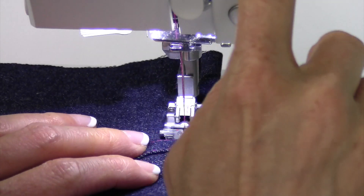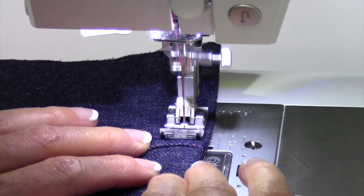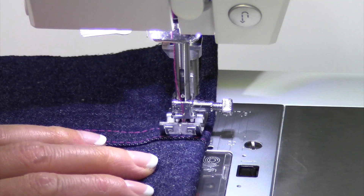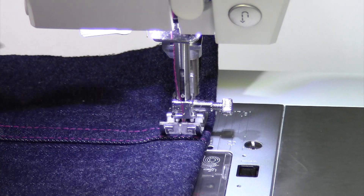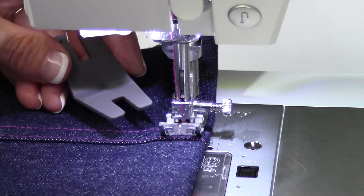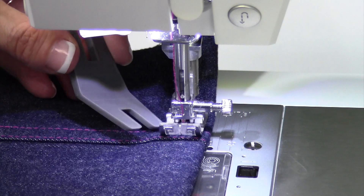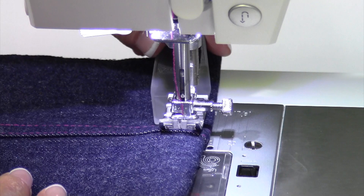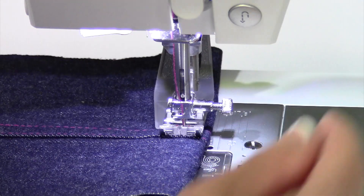The other thing I'm going to do is set the needle to stop in the down position. When I get to the down position, I could probably just go right up and over this no problem, but let me show you how this tool works. Let's say this seam is super thick and you're getting hung up on that edge — what you can do is lift up the presser foot, slide the tool underneath and up to the seam.